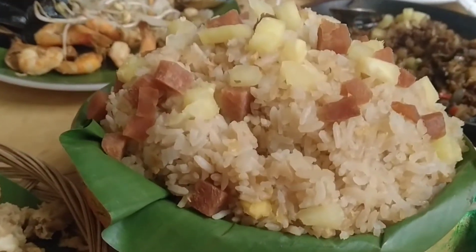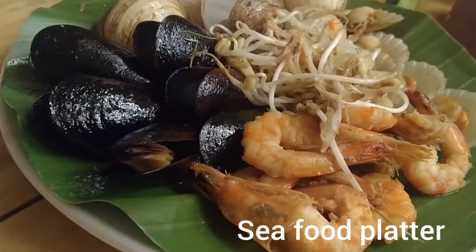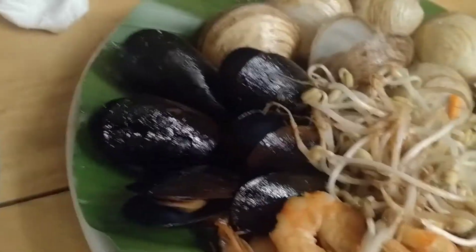Look at these amazing food. This is the scallops. Just look at it.